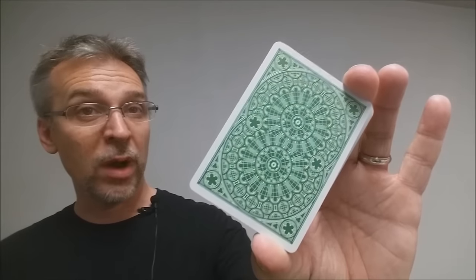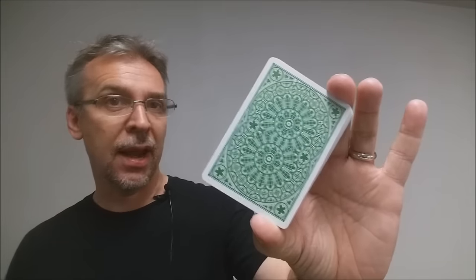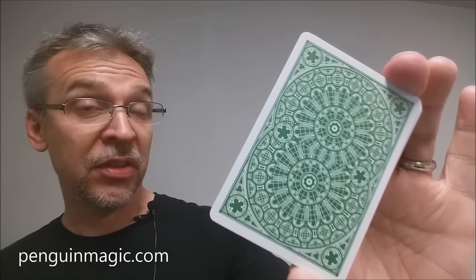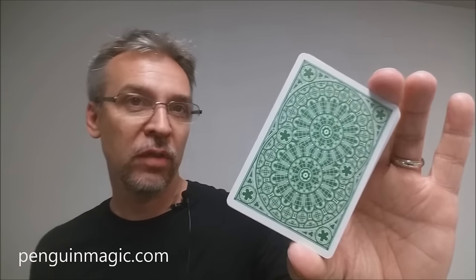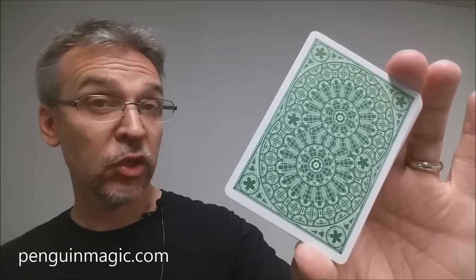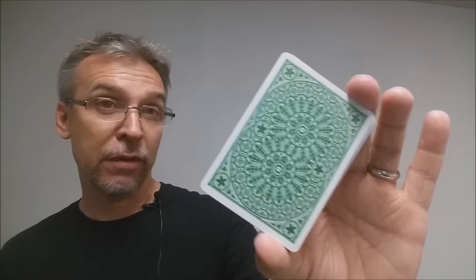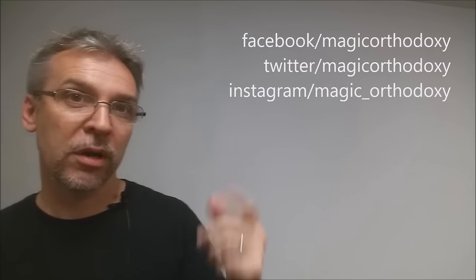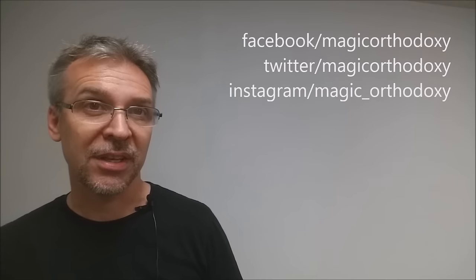That's my review for the Westminster playing cards from Penguin Magic and Phil Smith. We want to thank Kevin Reilich and everyone at Penguin Magic for providing this deck. As always, please like this video so other people can find it, and subscribe to stay up to date on all the latest in cards and card magic. You can follow me on social media at Facebook, Twitter, and Instagram under Magic Orthodoxy.